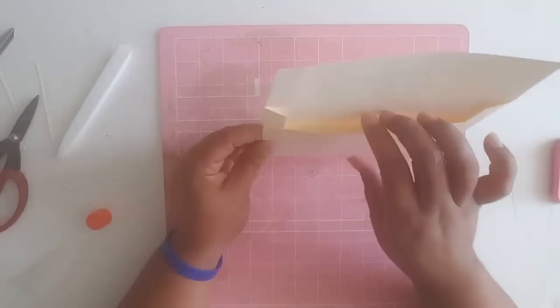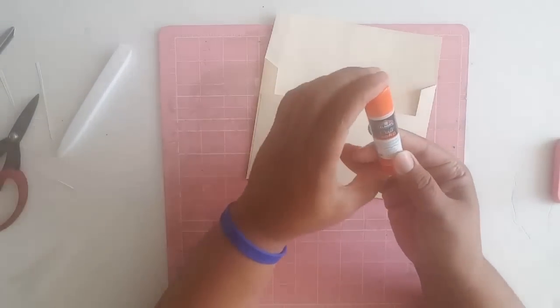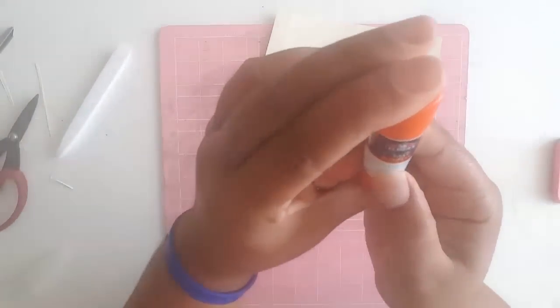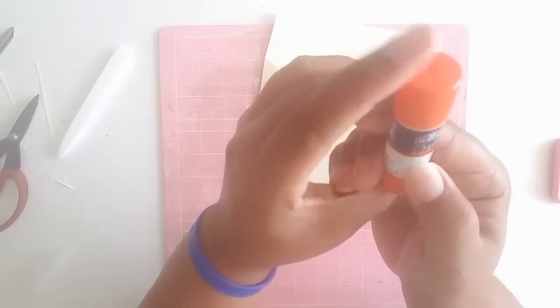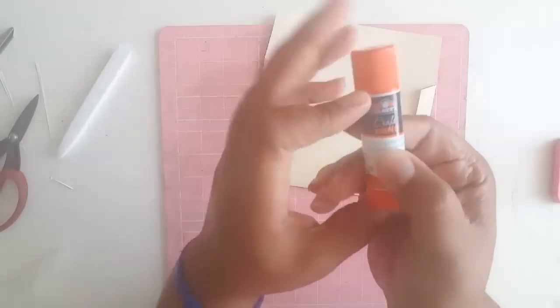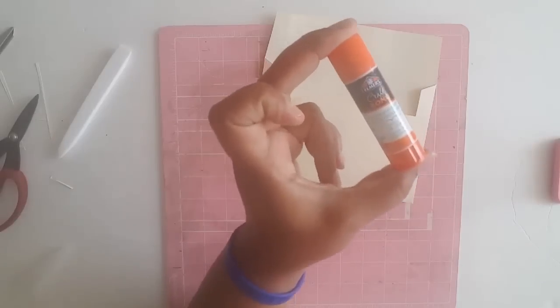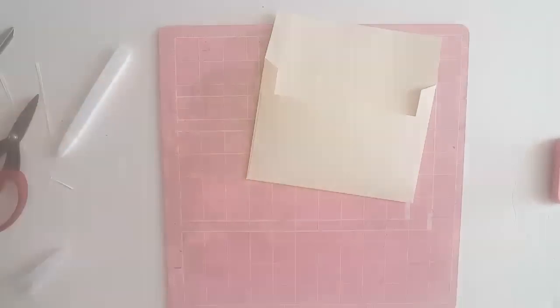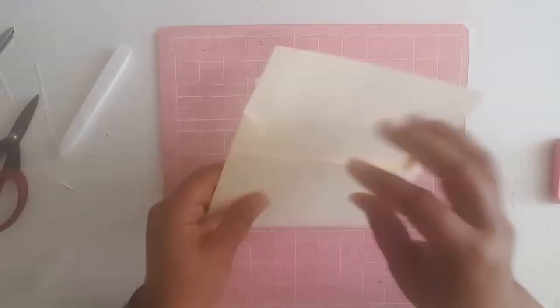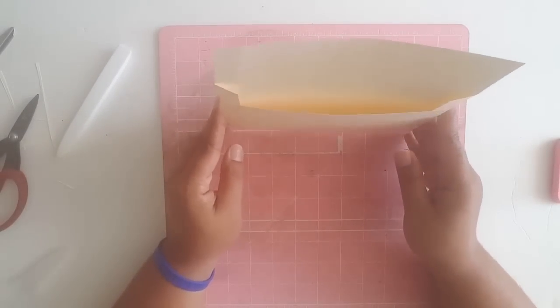For the glue, make sure you get the extra strength one — it doesn't have to be the craft bond specifically, as there is another version that is also extra strength, but make sure it's the extra strength because you don't want this coming apart in the mail.